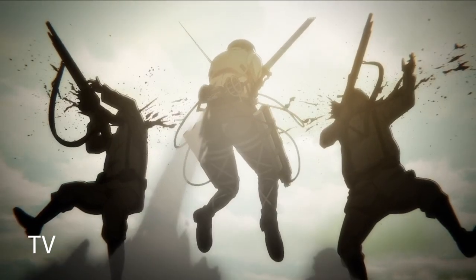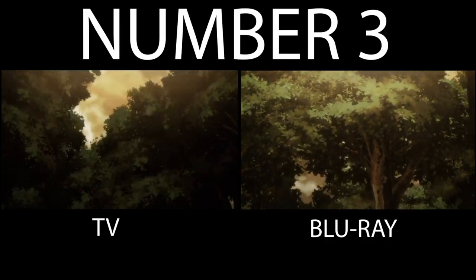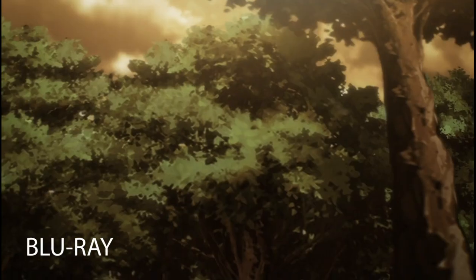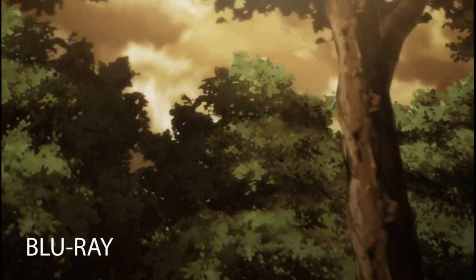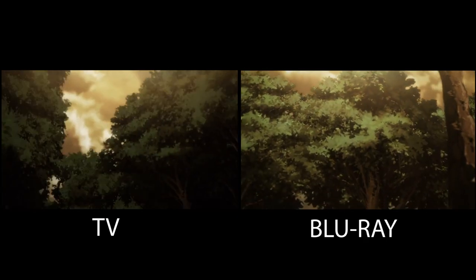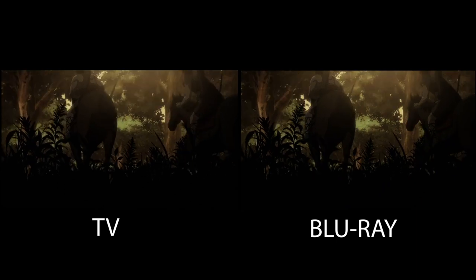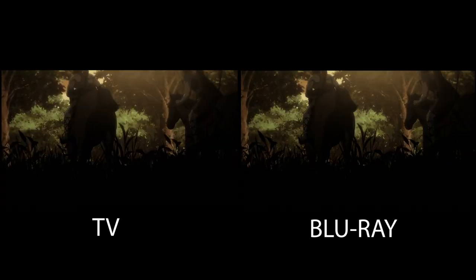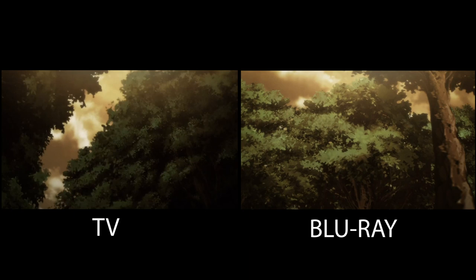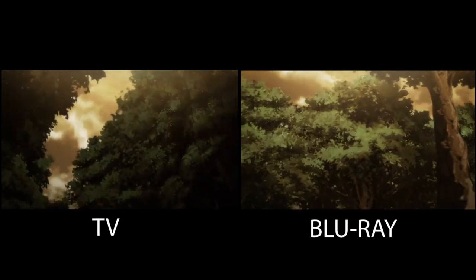I do admit that I like the Blu-ray change for what it is, but the TV one just feels a little more cinematic in my opinion. Number 3 is the trees panning in episode 80. While the lighting, shading, and some of the tree designs do look a little better in the Blu-ray, I really liked the fast panning tracking shots in the TV version. You really got the sense that you were one of those Eldian riders chasing your mirror in that scene.